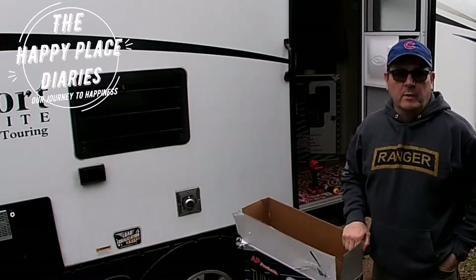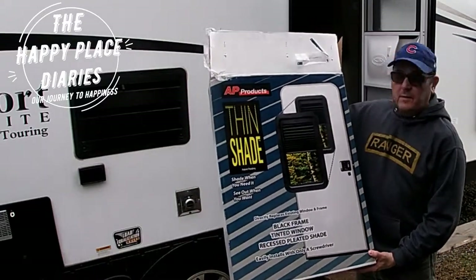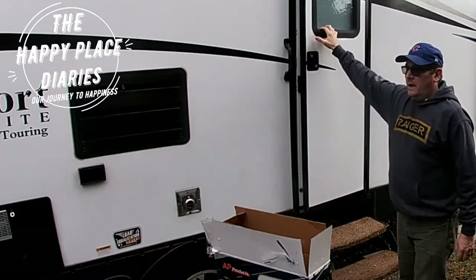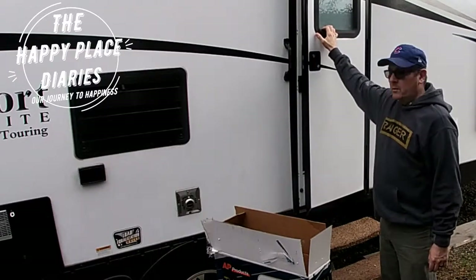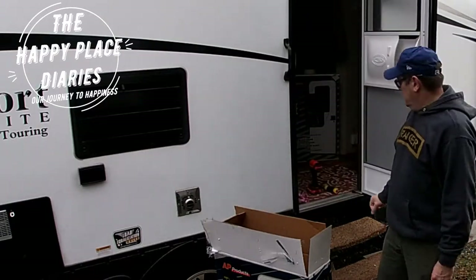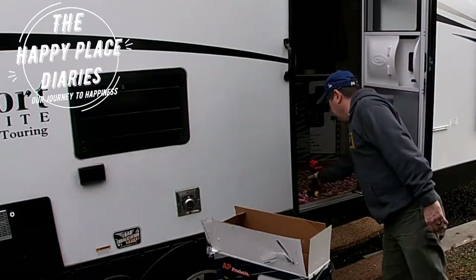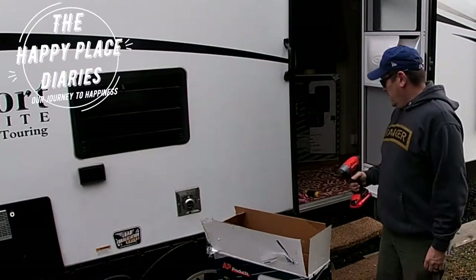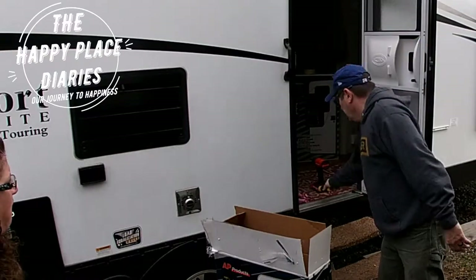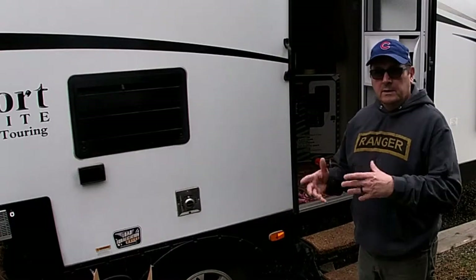Hey, welcome back to the Happy Place Diaries. We are doing a DIY project today - we are installing the thin shade window replacements in our RV door. Actually, we're going to do both doors today. They say it's a really quick installation, so we're going to see. Essentially all you need is a screwdriver with a square bit. I'm going to use a power drill with the same square bit, but they say not to finish it with the power drill. The first step is to get the old window out, then we'll put the new window together and get it in.